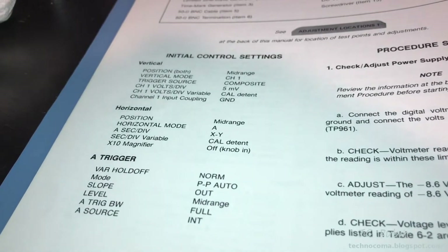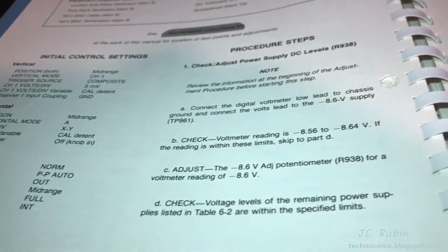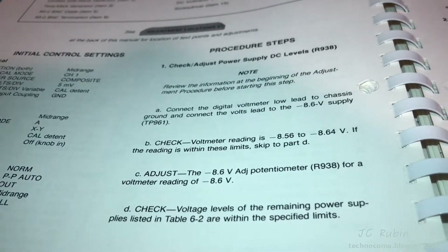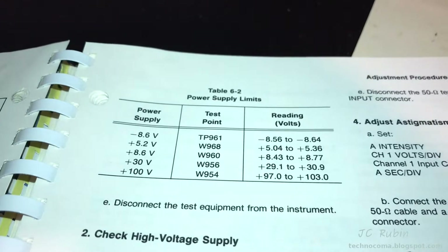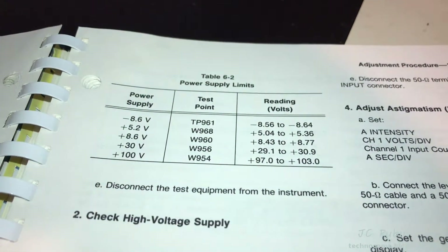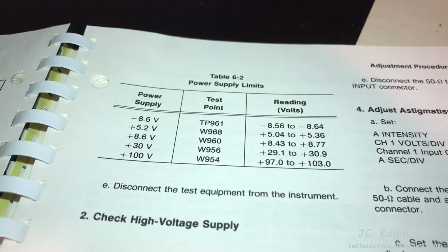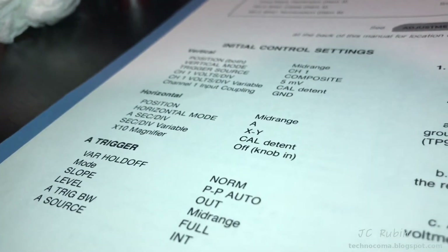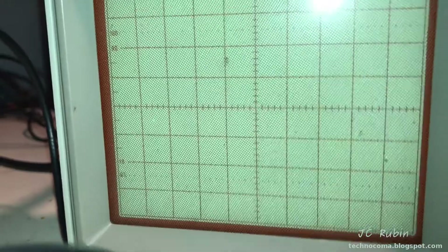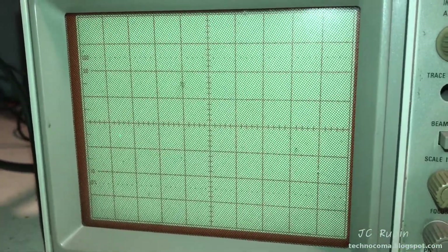We're going to set up the oscilloscope just like specified. The first step they talk about is the DC power level adjustment — in a previous video I had done this as part of the initial troubleshooting procedure and found it to be okay, so I'm going to skip this one. I've gotten everything to the initial control settings. Notice that it starts off horizontal in XY mode, which with the coupling to ground produces nothing more than a dot right here.